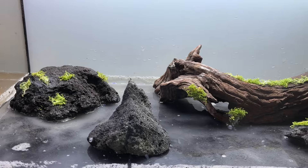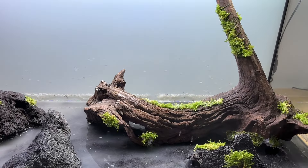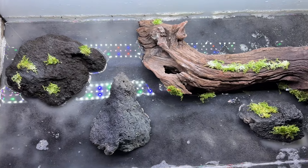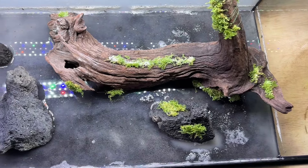This is what the tank looks like at this stage of the build — I was trying to just ignore the cloudy water. A top-down view shows the various areas I've tried to create with the hardscape for the different types of plant.